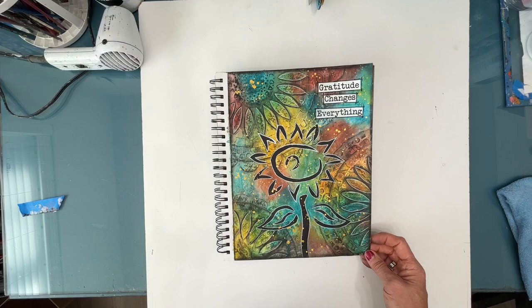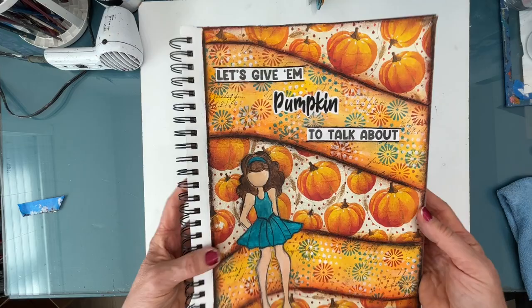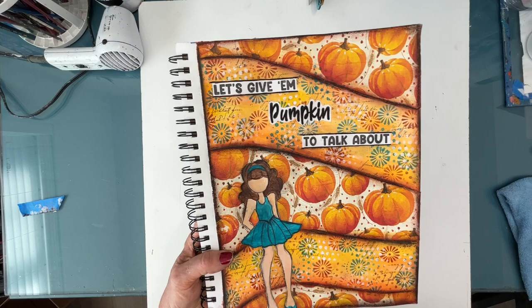'Let's give them pumpkin to talk about.' Beautiful color scheme — that teal just pops against the yellow-orange, which I put into the Julie Nutting doll. So here's the napkin, and this is collage papers that I created, or I painted a background.